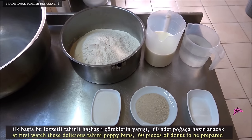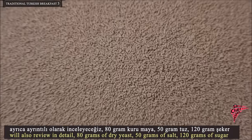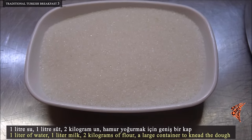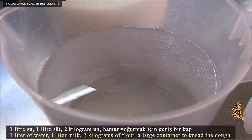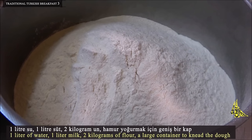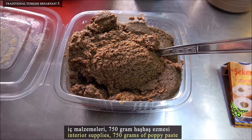First, watch these delicious tahini poppy buns. 60 pieces of doughnut will be prepared. You need to prepare the yeast for this recipe. Materials needed to fill the doughnuts will also be reviewed in detail. Ingredients: 80 grams of dry yeast, 50 grams of salt, 120 grams of sugar, 1 liter of water, 1 liter of milk, and 2 kilograms of flour. A large container is needed to knead the dough.